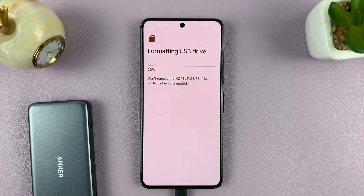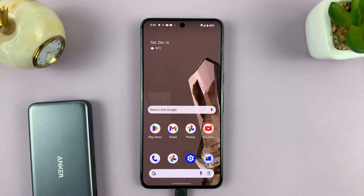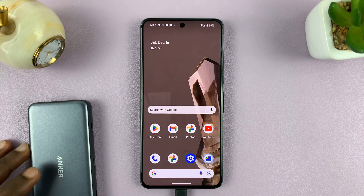So confirm again that you want to format. And the USB device has been formatted — simple as that. Thanks for watching. Comments and questions down below, and good luck.